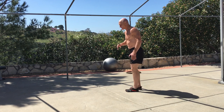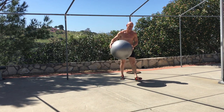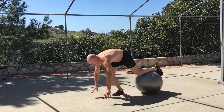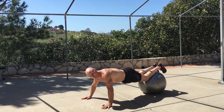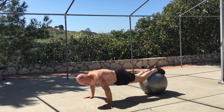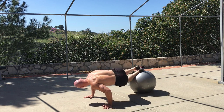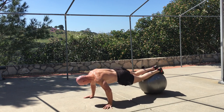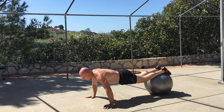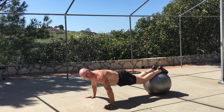I'll demonstrate a few reps of the more high-intensity version with deviation from neutral spine — going into a fully functional movement pattern. Turn your body over, bring your legs all the way up, roll over, extend back, come back, flex that spine, roll, extend out. You don't want your head hanging down.